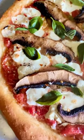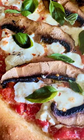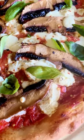Bake it as high as you can get your oven, and look at it — it looks awesome! Enjoy!